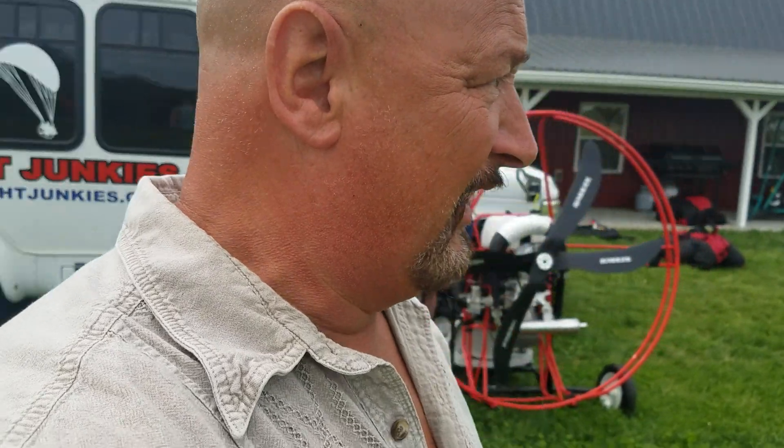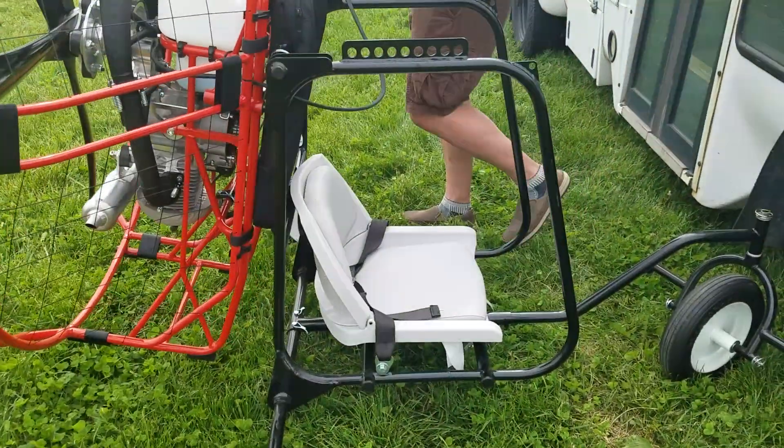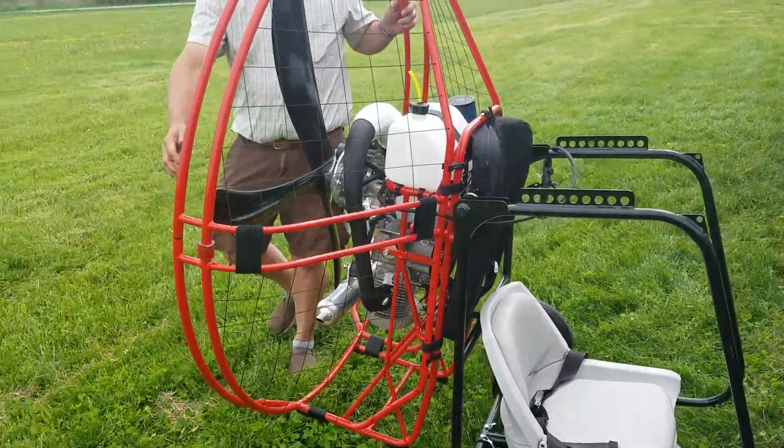We had about 10 students in this week for our opening day — maybe you saw some of those videos. We've got some new students coming in today and they just got their flypods built. They're going to get the hang of riding around the field and tooling around. We just got them assembled and ready to go.